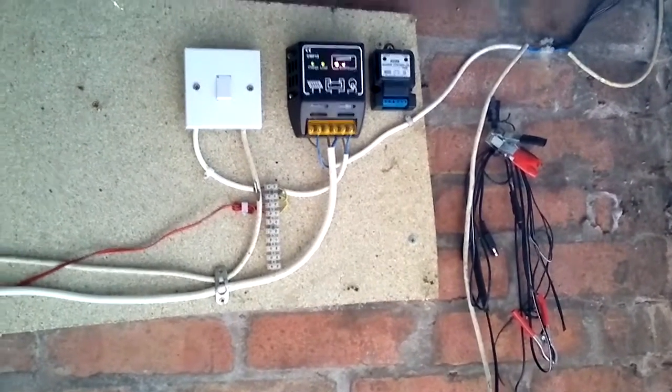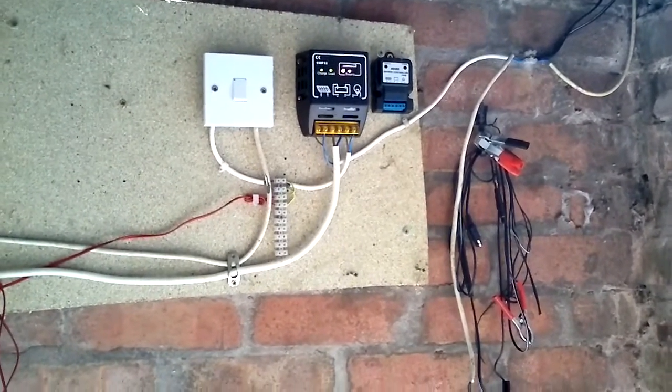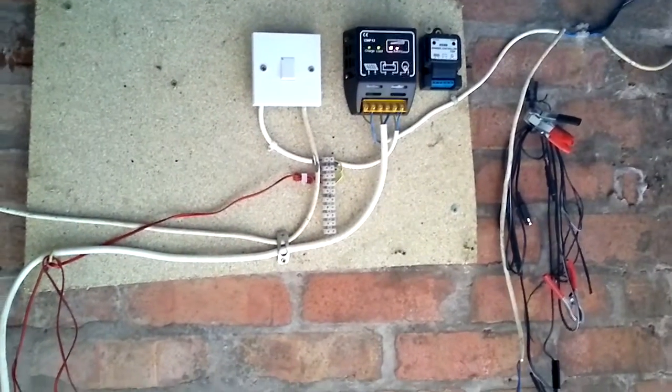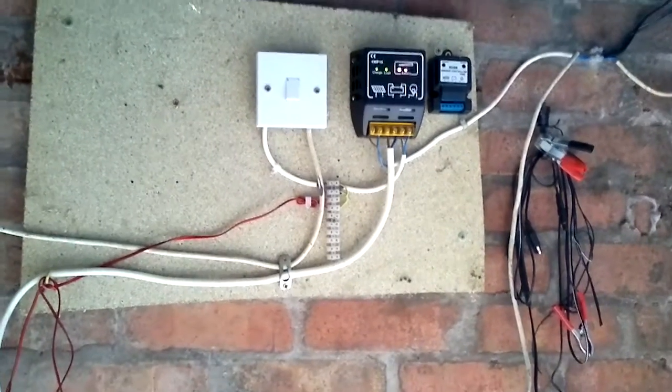Hello. I basically set up this simple system to triple charge my bike battery. As my garage has no electricity, I thought this would be a good idea.